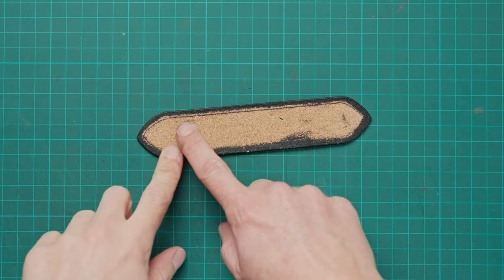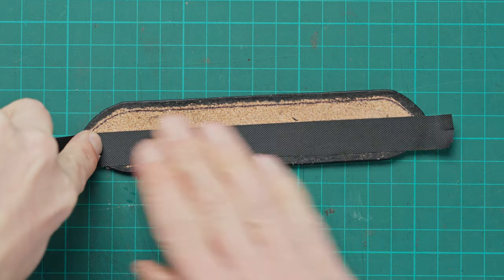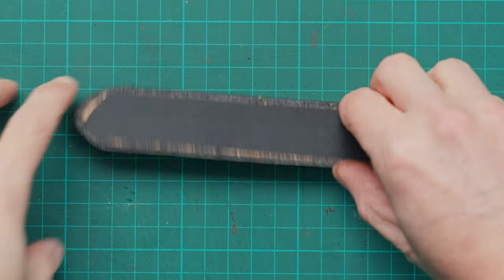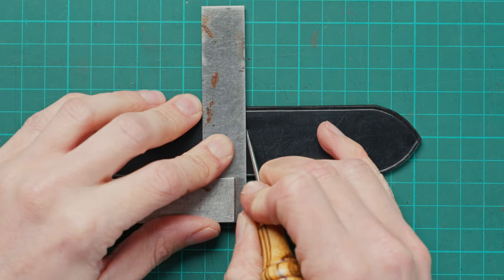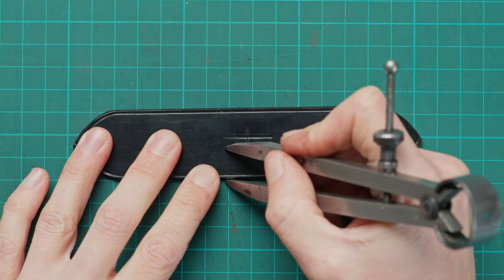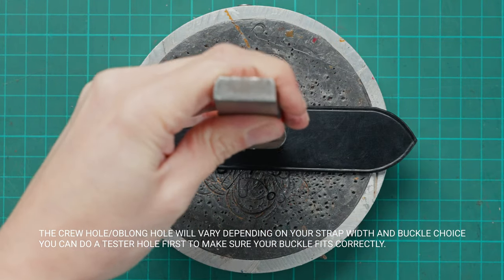What we're going to do now is put some reinforcement tape on the back — this is just nylon adhesive and there'll be a link in the description as to where you can get that from. We're going to put that on the back of our shape and shape it around the points as well. We can now draw on our guidelines for our crew punch to make sure we get that nice and central in the strap, and then using the appropriate size crew punch for our buckle we can punch that all the way through.